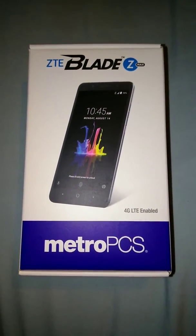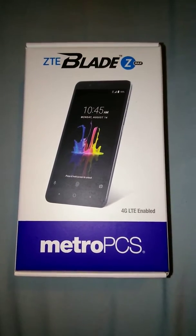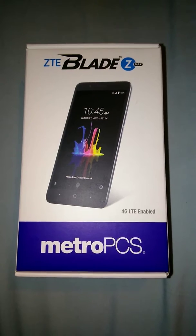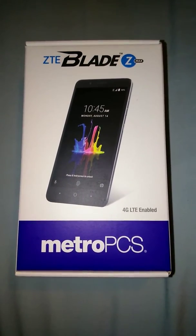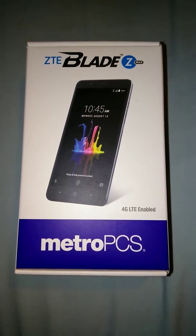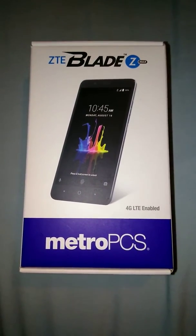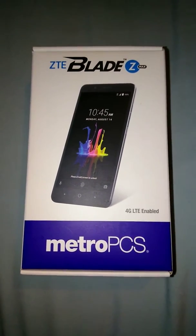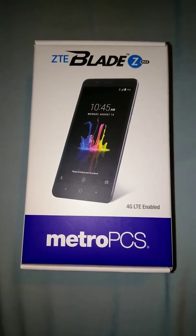I clicked on the unlock application on the Metro PCS phone. All I had to do was hit permanently unlock, and now it is permanently unlocked. I've been able to put in a Cricket SIM card and use my ZTE Blade ZMAX with Cricket.